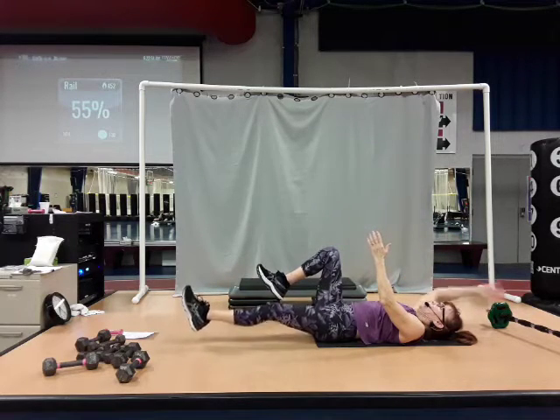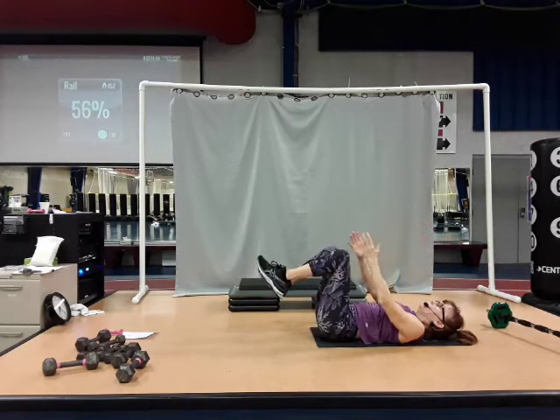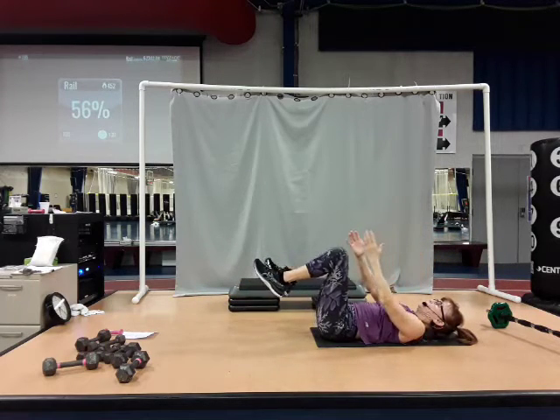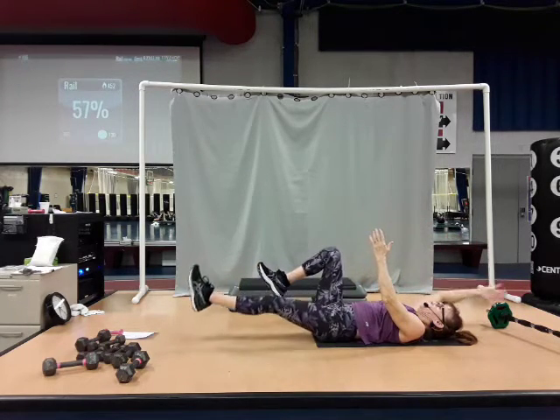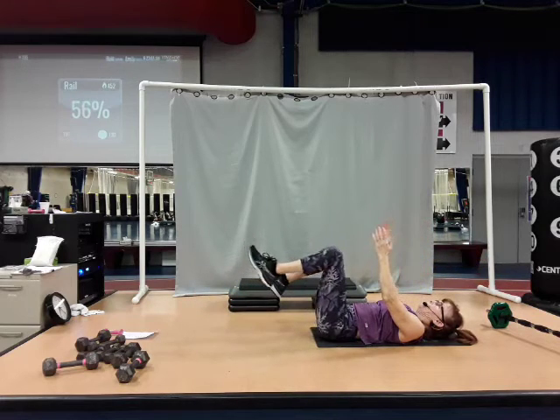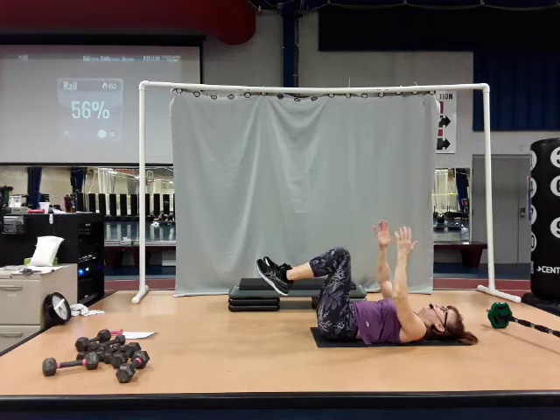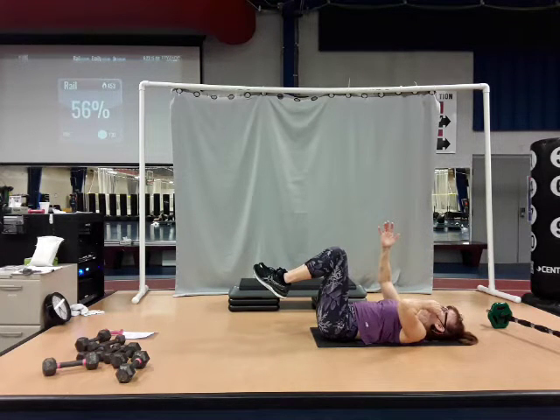Out for two, and in for two. Other side — out for two, and in. Let's do one more set like that. Other side — bring it back in. Hold. This time I'm going to do both arms, both legs.